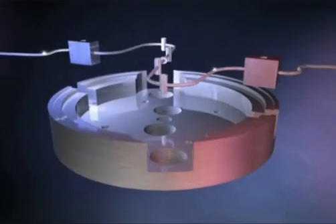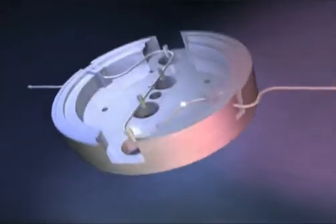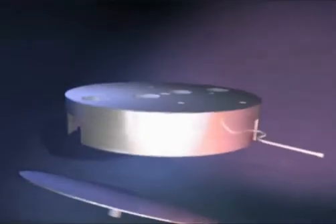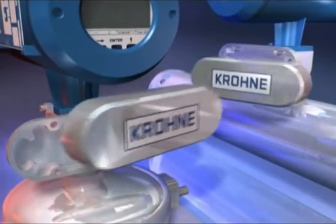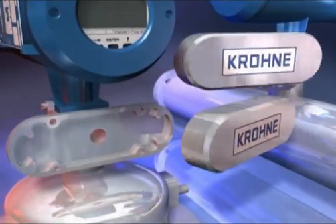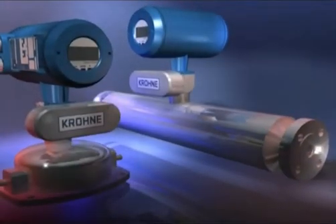The compact design of the OptiMass 71 gives outstanding performance at low flow rates. Its small footprint and base plate eases installation. New MFC 50 Intelligent Modular Electronics are interchangeable across the whole OptiMass range to allow easy service and reduced spares stock holding.